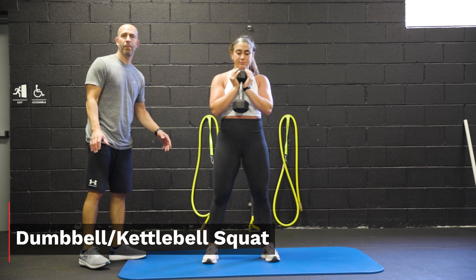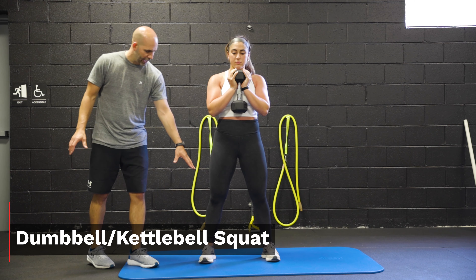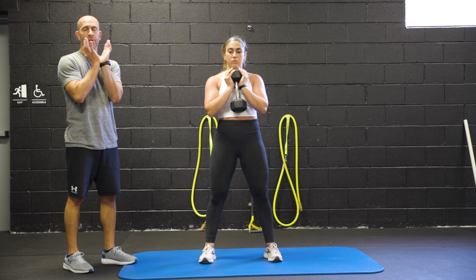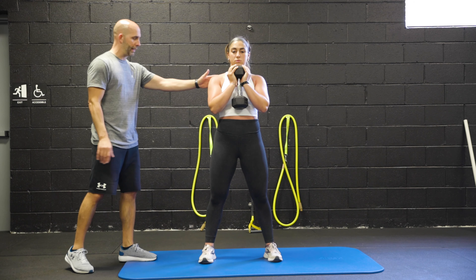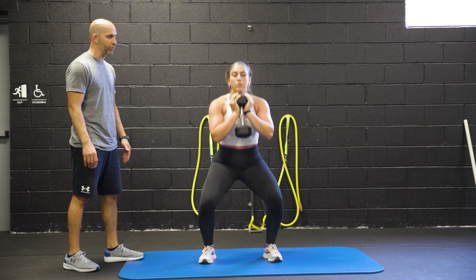This here is our dumbbell or we can use a kettlebell goblet squat. We want to make sure that the athlete is in good position with her feet. The dumbbell or kettlebell is held close to the body, and then we're going to go down with that squat, breathing in and then exhaling on the way back up.